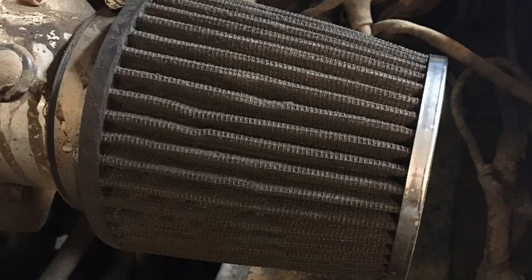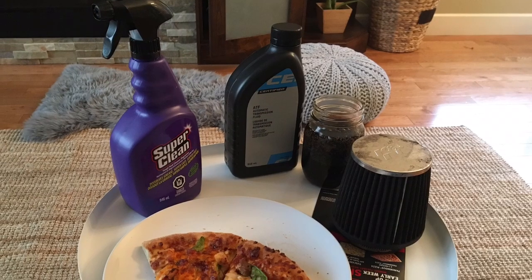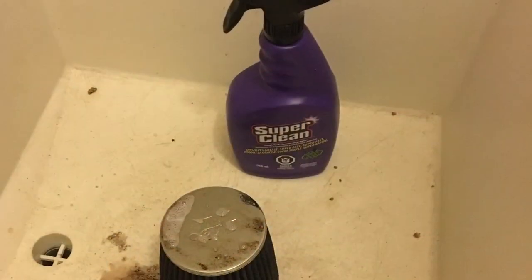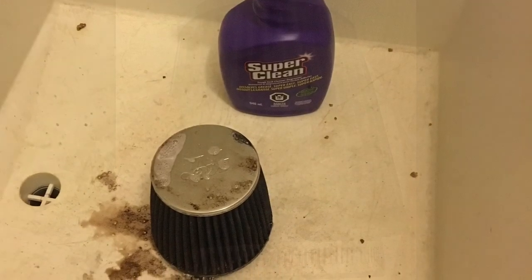This is it — it was disgusting, it was horrendous, and it really needed to be dealt with. I just did it over some pizza in the evening: sprayed it, waited, and then washed it from the inside out with warm water.